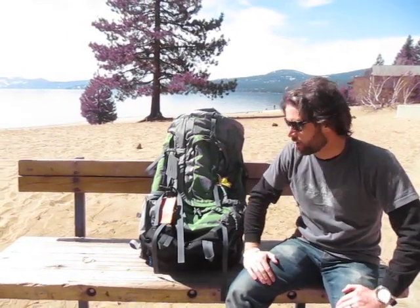Hi, this is Jared with Deuter. I'm here with Tahoe Mountain Sports to talk about the Air Contact Pro 65 plus 15 SL.